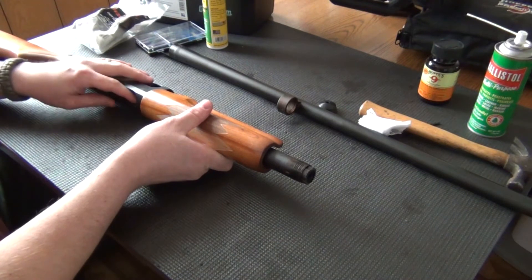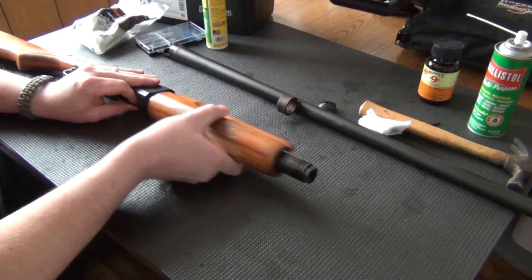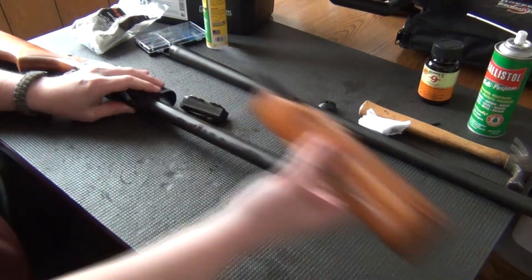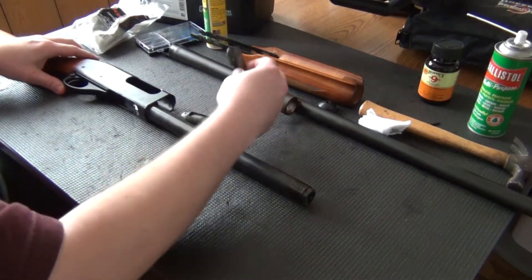Depress in here a shell stop and pull forward, and there's your bolt right there in your carrier.